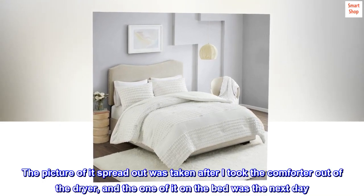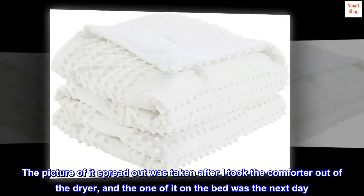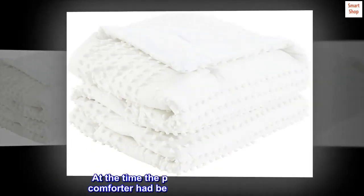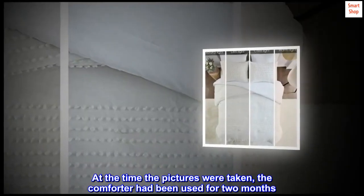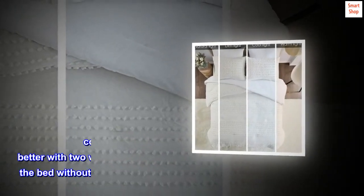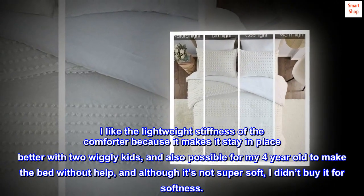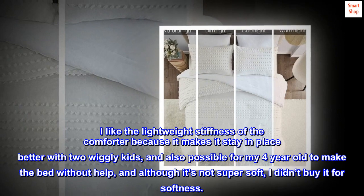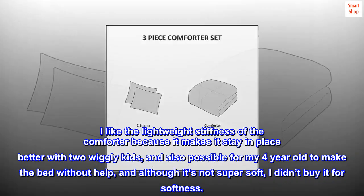The picture of it spread out was taken after I took the comforter out of the dryer, and the one of it on the bed was the next day. At the time the pictures were taken, the comforter had been used for two months. I like the lightweight stiffness of the comforter because it makes it stay in place better with two wiggly kids, and also makes it possible for my 4-year-old to make the bed without help — and although it's not super soft, I didn't buy it for softness.